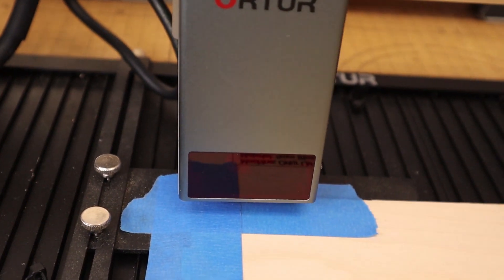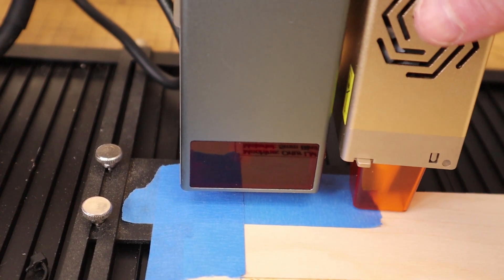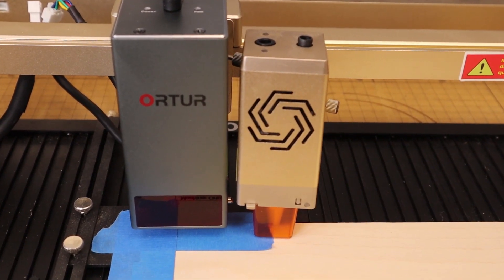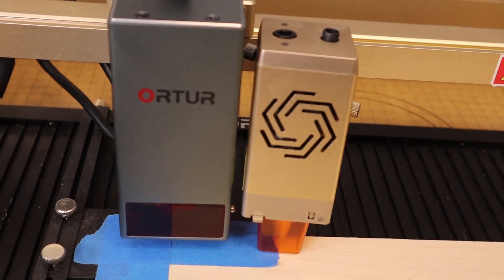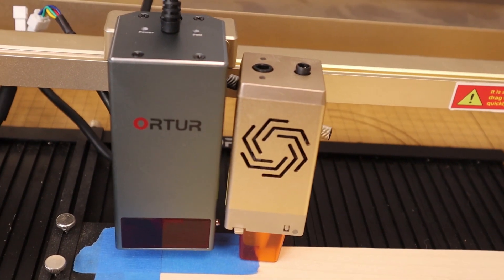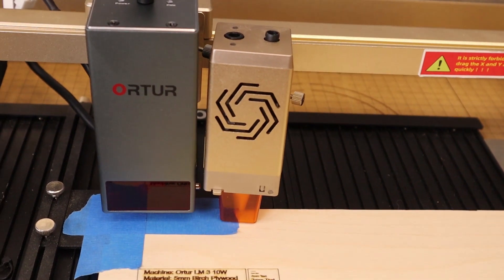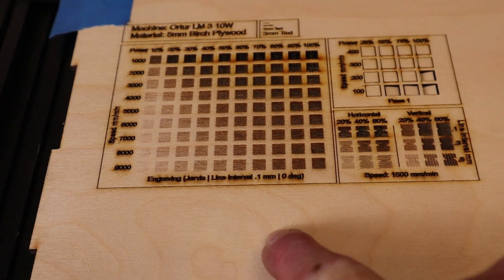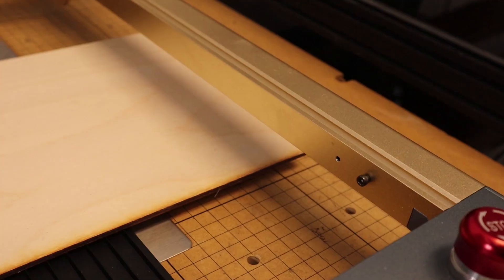Let's see the 10-watt and the 20-watt side by side so you can see the obvious difference between those two modules and their apparent power output. So — 10 watts, 20 watts. Let's go ahead and fire this up, take care of some extra settings, and then we'll do a comparison of the 10-watt laser test compared to the 20-watt.